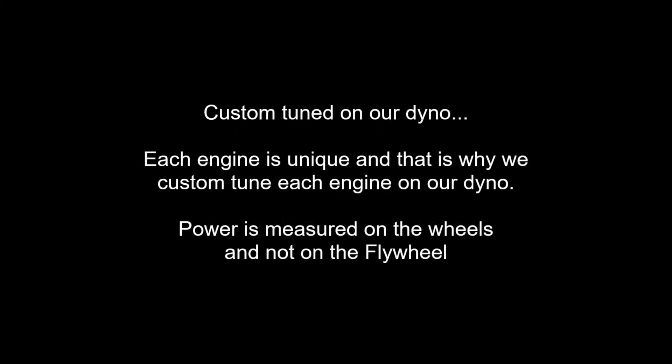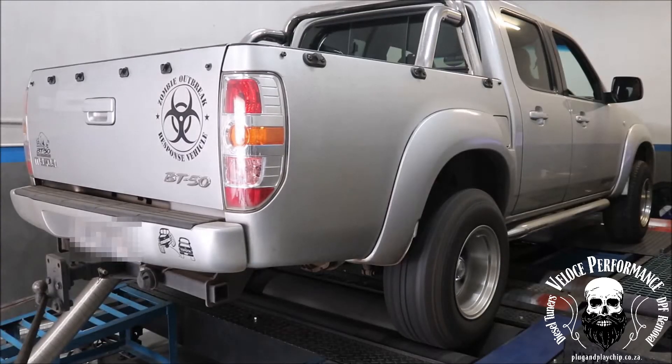Good day, this is Adrian from Lodhi Performance Plug and Play Chip. In this video we will upgrade the performance of a Mazda BT-50 3L CRDI. The method of tuning will be ECU remapping.